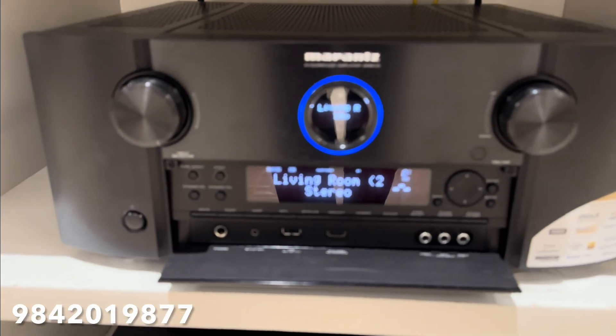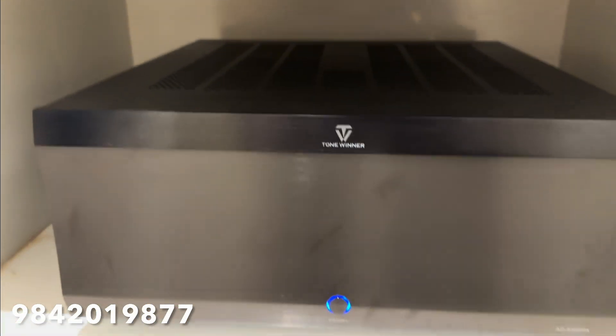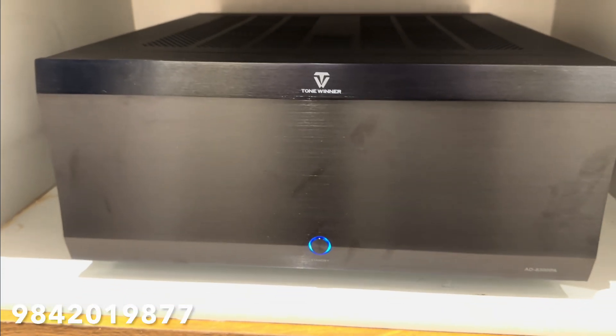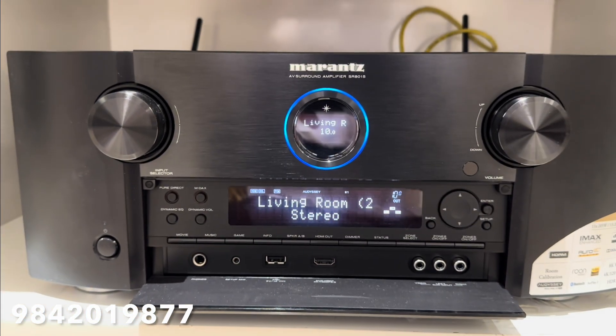Here we are going to connect the Pollaachi. The Pollaachi is a Tone Winner — a 11 channel power amplifier. We are going to charge the Pollaachi and configure it.